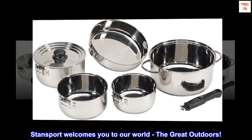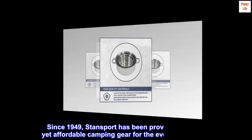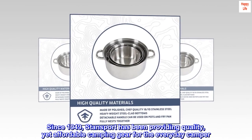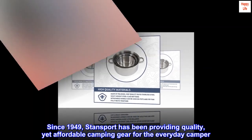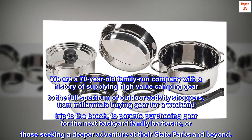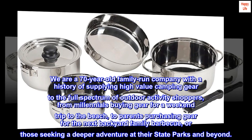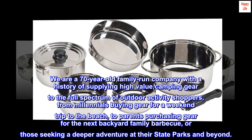Stansport welcomes you to our world, the great outdoors. Since 1949, Stansport has been providing quality, yet affordable camping gear for the everyday camper. We are a 70-year-old family-run company with a history of supplying high-value camping gear to the full spectrum of outdoor activity shoppers.